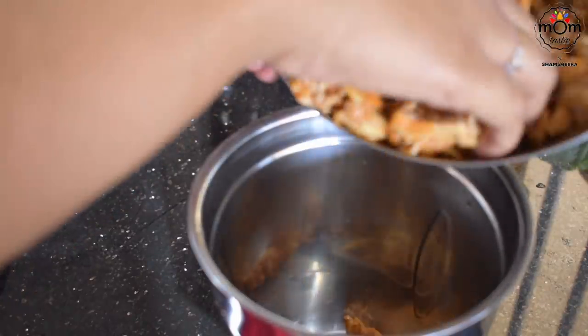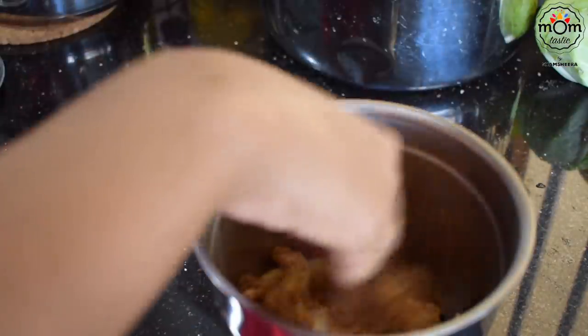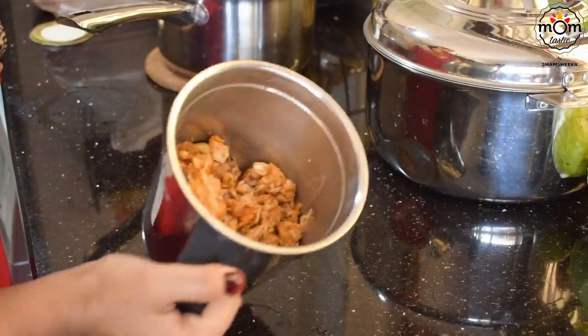Crush the chicken by pulsing a few times. You may shred it as well — I didn't have enough time for that, so I used the blender.